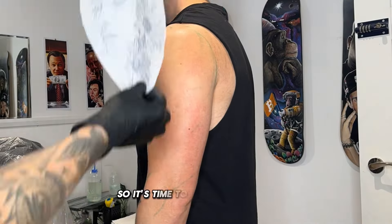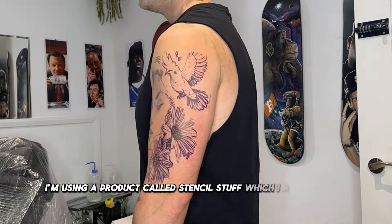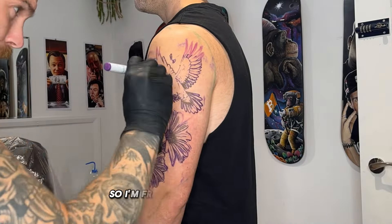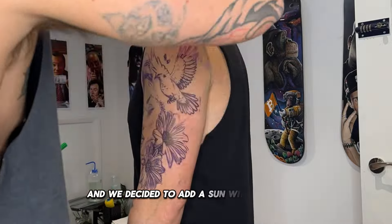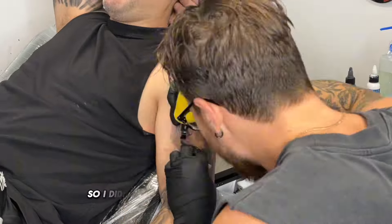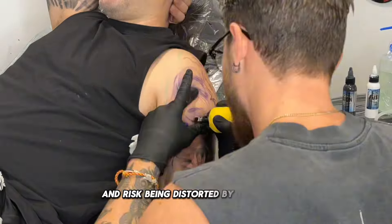So it's time to apply the stencil. I'm using a product called Stencil Stuff, which I apply to the skin then add the stencil onto it. The stencil is not big enough to fit the top of the arm so I'm free-handing some of the top — we decided to add a sun with some rays. It fits and works with the arm nicely because he has quite a large shoulder, so I didn't want the portrait to be too high and risk being distorted by the muscle.